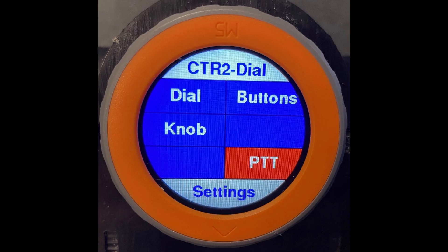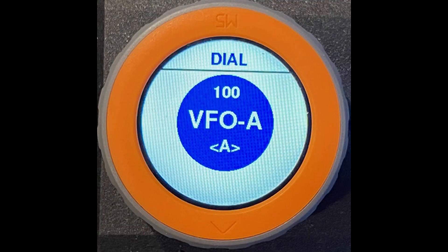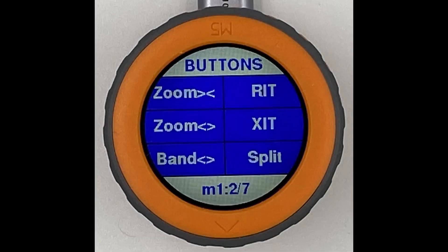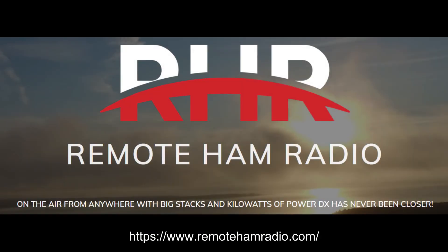Having a small display allowed me to increase the number of buttons, wheels, and sliders by using virtual controls. You can also have physical encoders and/or a paddle jack to operate remote CW with many radio control apps like Smart SDR for iOS and Remote Ham Radio. Links to these programs can be found below.